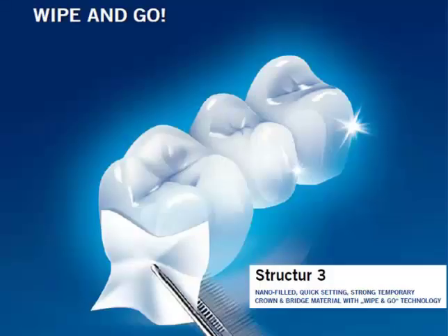The material we're highlighting tonight in our program is Structure 3. I've used many provisional materials over the years, and as we go through the steps of fabrication, some of you as doctors will do the fabrication, some will delegate to dental assistants. In my practice it's a little bit of both — I've trained my dental assistants to do provisionals and we do this as a team. You have to be very methodical in the way you do things, and that's where you'll take advantage of the nanotechnology of Structure 3, because literally this material is shiny without polishing.